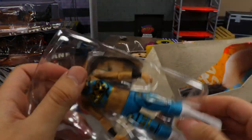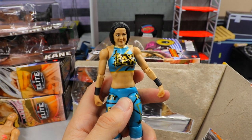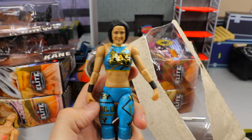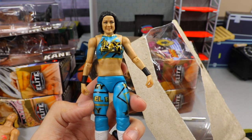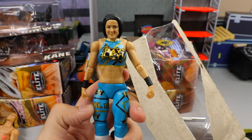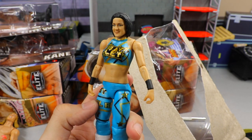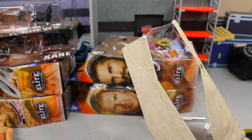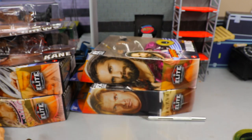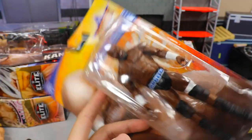I thought I was unboxing a chase Apollo Creed but it turned out to be a Bayley variant basic. It's got like the older women's articulation, and the attire is really sick — kind of reminds me of the Jacksonville Jaguars. Same head sculpt as Elite 80 Bayley but not a bad figure. Anything is better than that Network Spotlight though.